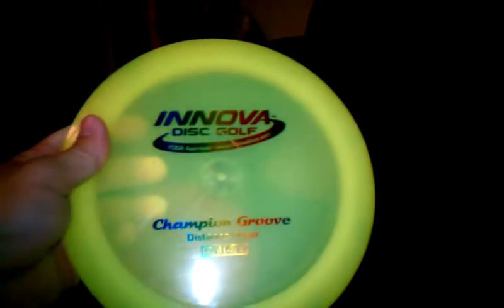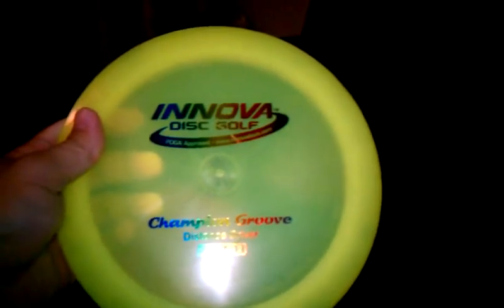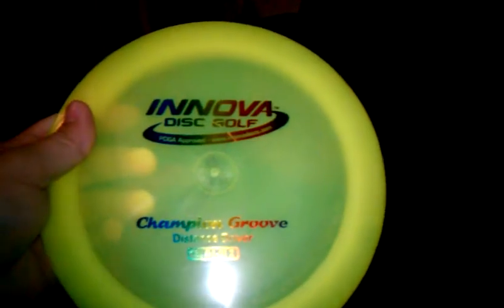Moving on to drivers — I don't really have too many discs. I have an Anova Champion Groove. I don't really have quite the arm to throw this backhand, but I use it for my sidearm shots, because I can actually get some good distance out of it that way.